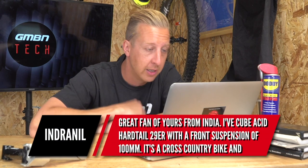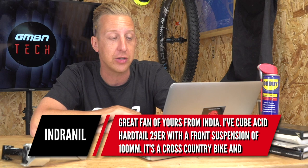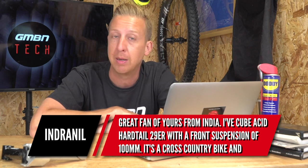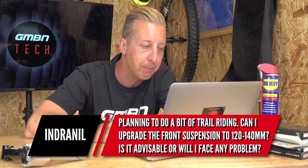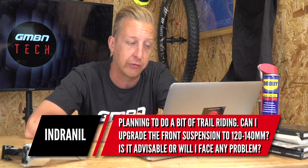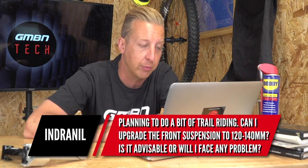First up is from Indranil, based in India. He's got a Cube Acid Hardtail 29er with 100 millimeters of front suspension — about four inches of travel. It's a cross country bike and he's planning on doing some trail riding. He wants to know: can he upgrade the front suspension to 120 to 140mm? Is it advisable or will he face problems?